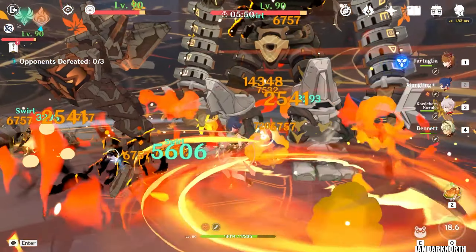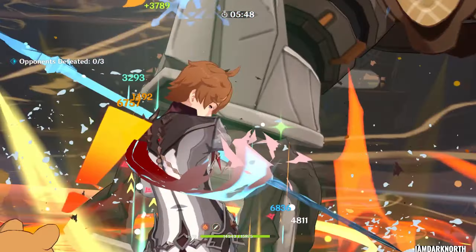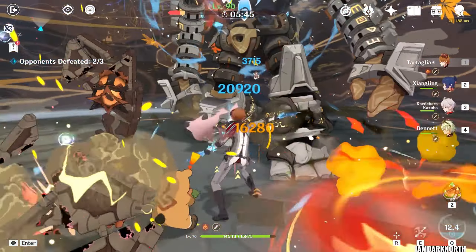Now we switch to Xiangling, and then to Tartaglia, and you can take advantage of the double elemental damage bonus and the VV shred, drastically increasing your damage.